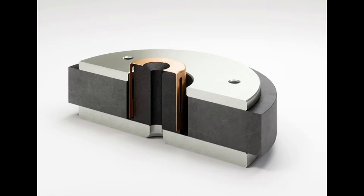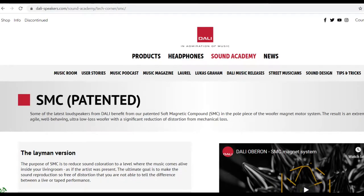Another unique feature about the DALI Opticons is DALI's patent called the SMC — Soft Magnetic Compound. They put this compound on the interior components in the driver, and the aim of it is to take away colouration from the sound and to reduce distortion. In the Opticon range, the entire pole piece surrounded by a large ferrite magnet is constructed from SMC, using the material in the most important parts of the driver.